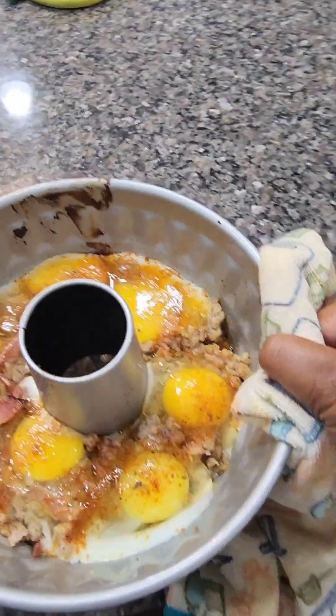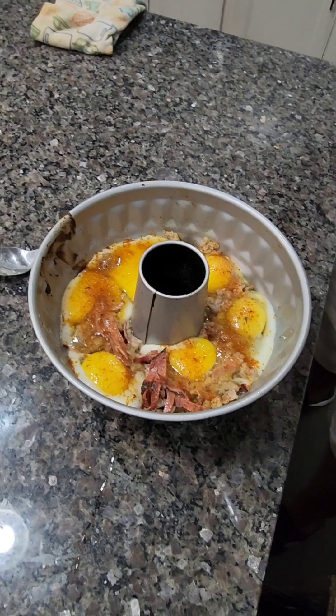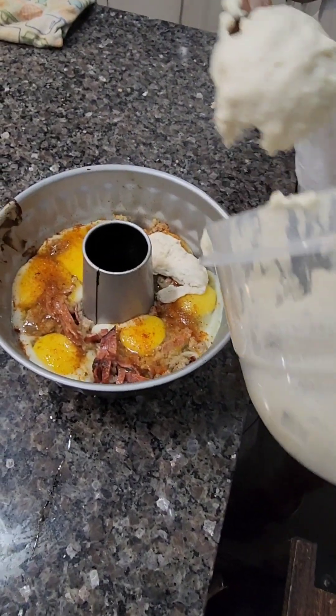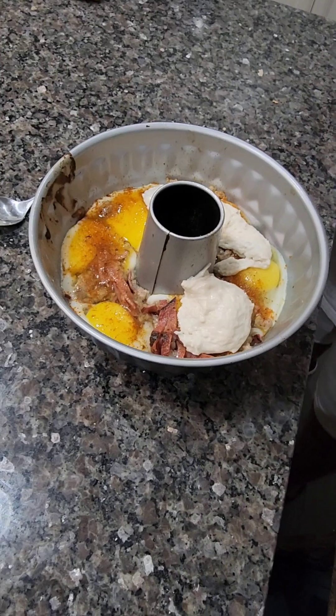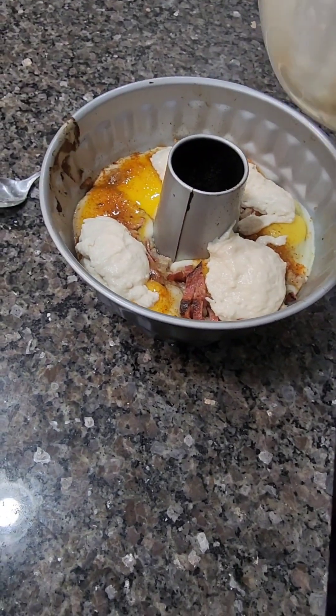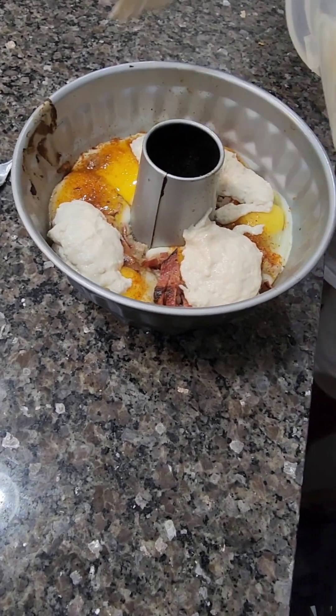I put turkey bacon on half of it. Six eggs — six whole eggs — after it's been in the oven for five minutes, take it out, put in six eggs, then put it back in the oven so it holds position. We did that for five minutes with the eggs, and now we're going back on top with more thick pancake batter.